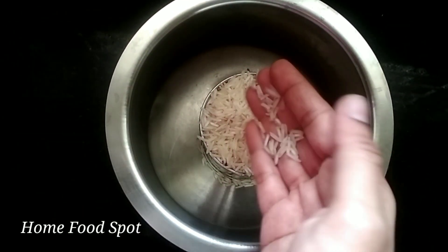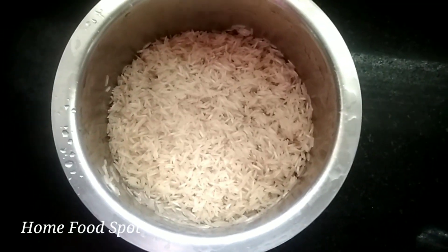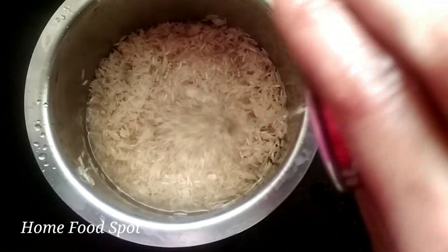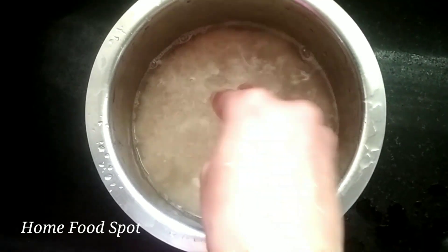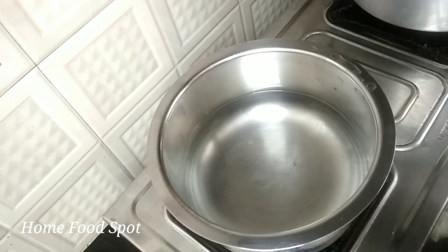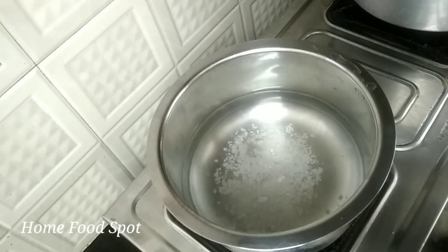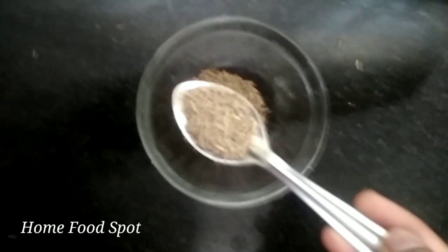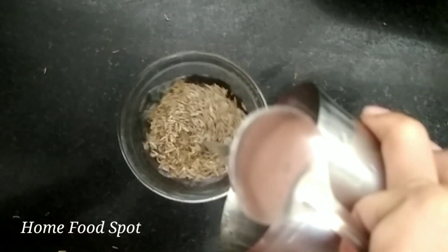I will add a glass of basmati rice. I will wash it 2-3 times in water and soak it for 20-30 minutes. I will wash it in a bowl 2-3 times and soak it for 5 minutes.